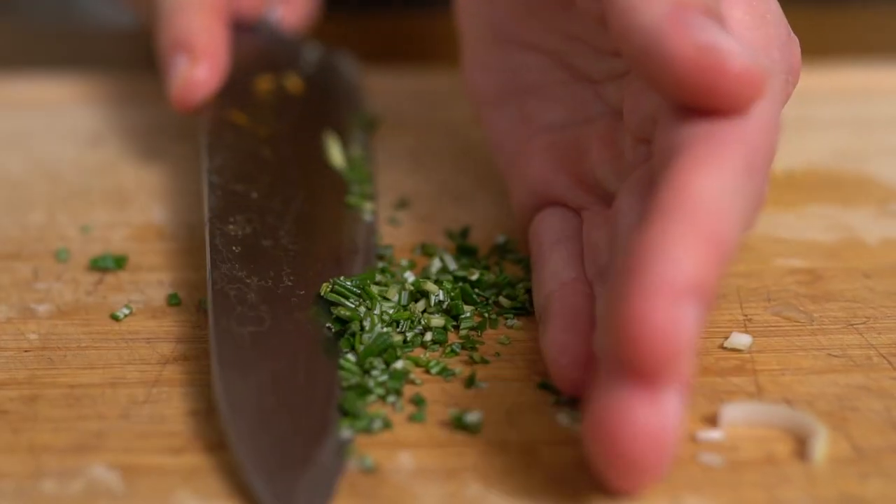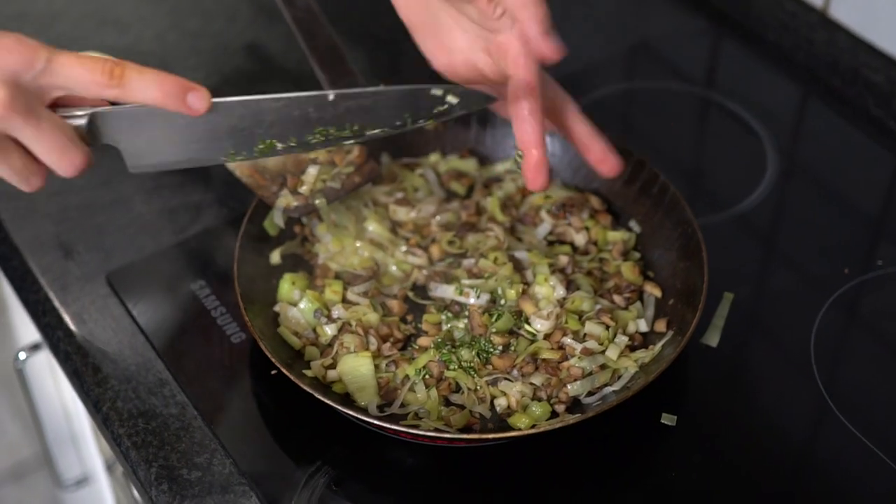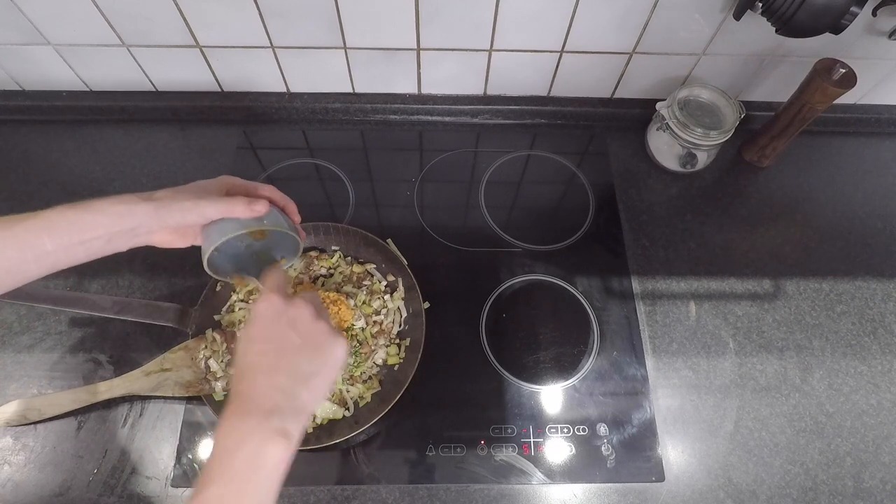Meanwhile, chop some rosemary and thyme. Then add the herbs and the cooked lentils into the pan and season with salt and pepper.